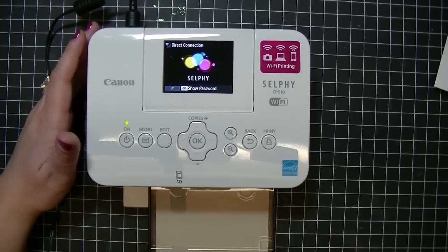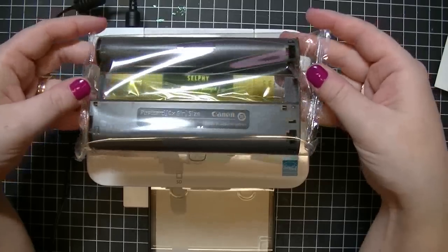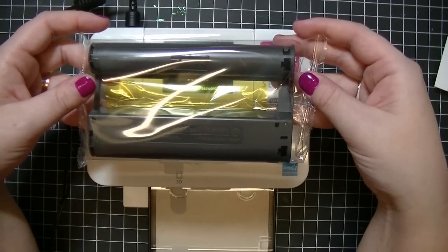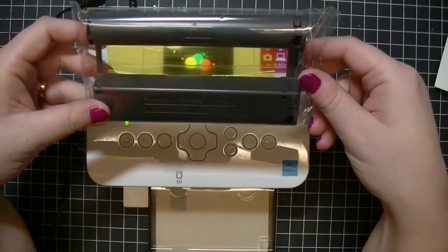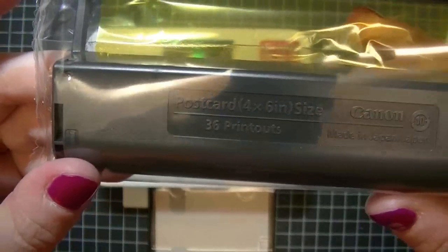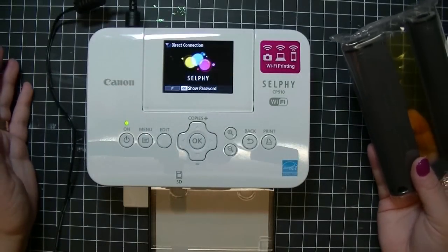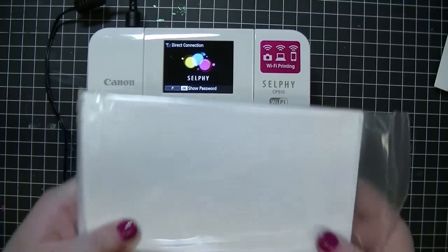I'll show you what an ink cartridge looks like because it is a little different than your typical inkjet or laser jet printer. This uses something called sublimation printing, which uses three colors to make your photo. Each cartridge will tell you on the bottom how many prints it makes — this one is enough for 36 prints, and it's exact. If the cartridge says 36 prints, it's going to make exactly 36 prints. So this box comes with enough ink to make 108 photos as well as the paper to do so.